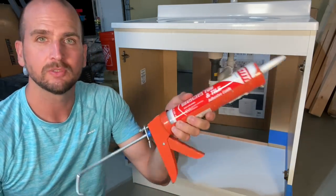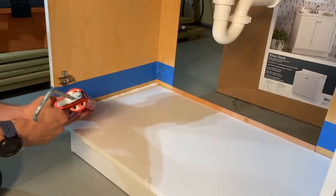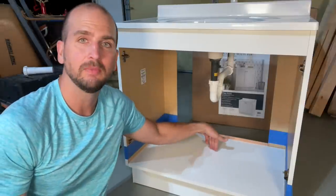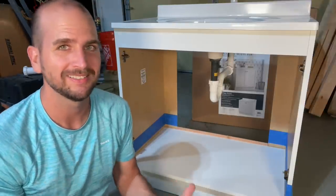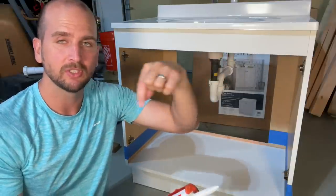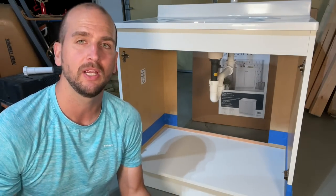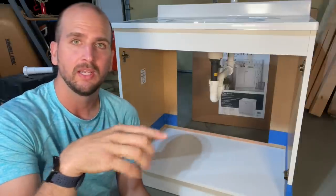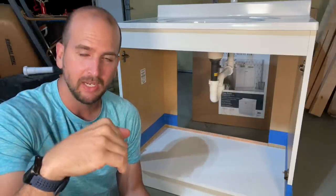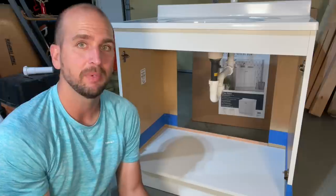Step two is using standard tub and tile caulk to put a bead around the corner all the way around the vanity. This project assumes your water lines and drain pipe go to the back wall, but if they come from the bottom through the floor you'd have holes to deal with. In that case, put a healthy bead of caulk around each hole — whether it's for a water line or a drain pipe with an S-trap instead of a P-trap — and then when covered with Flex Seal it will create a lip to prevent water from getting down onto your floor.